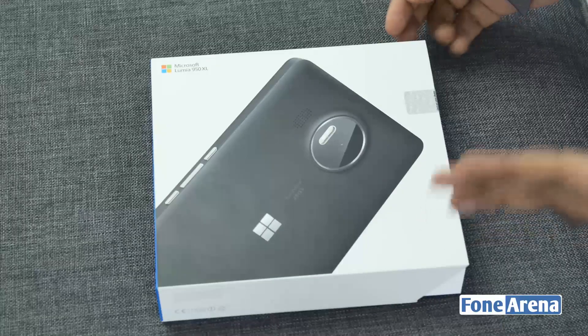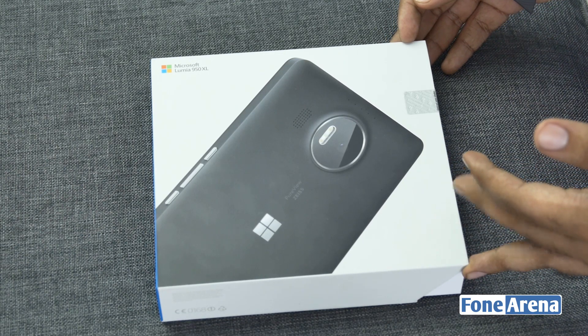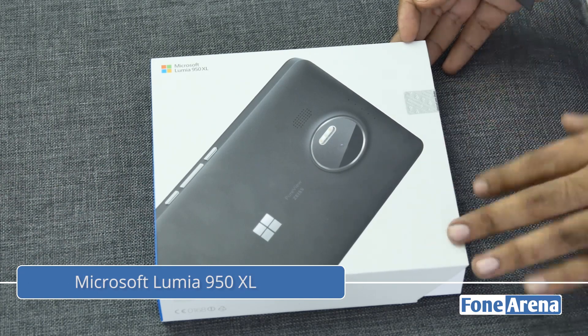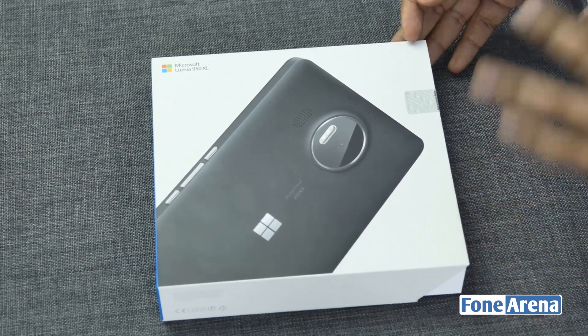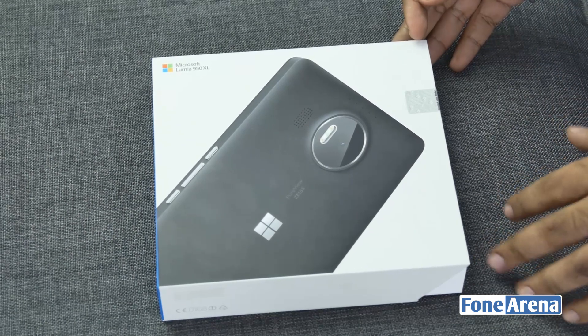Hi guys, Rodan here from Phone Arena. Finally I have the Microsoft Lumia 950 XL for an unboxing. It's a pretty interesting Lumia device, probably one of the best Windows phones to come out since the launch of Windows Phone itself. It's very well specced — crazy specs actually — it's got a Snapdragon 810 and a 5.7-inch screen.